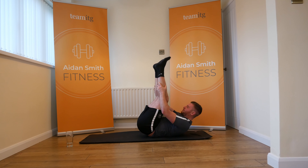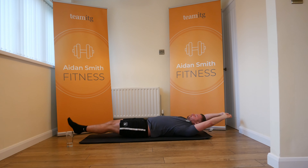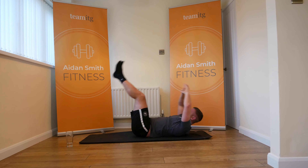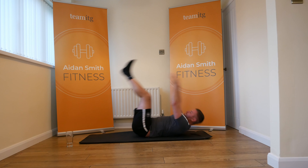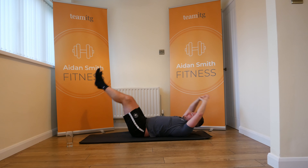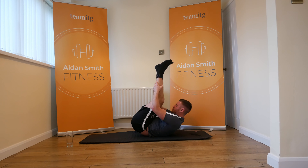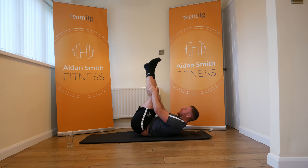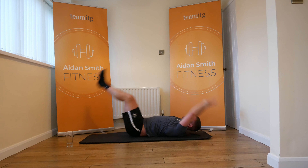One minute — three, two, one, let's go. I'm holding my legs a little bit longer for that extra squeeze. Come on guys. We've got 25 seconds to go. The burn is incredible.